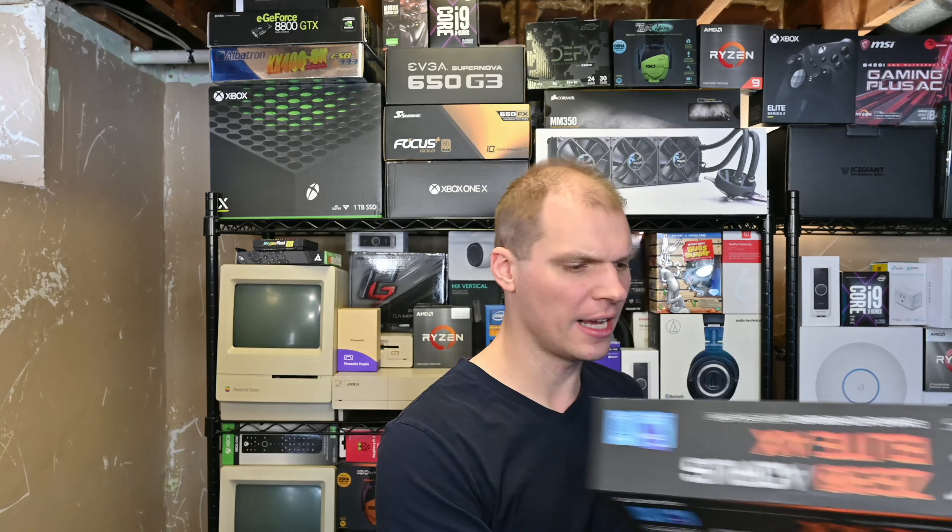When you open up the box, you get the motherboard here. I went with this board and I'm going with the i5 for the kids' computer. I took out the motherboard from the box.